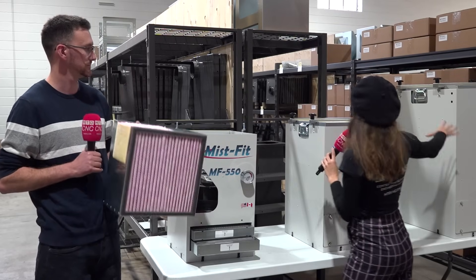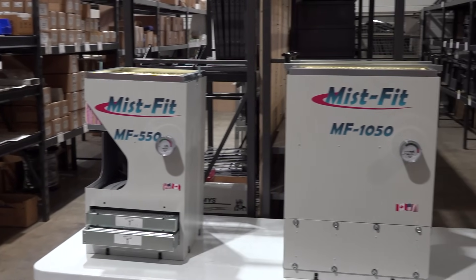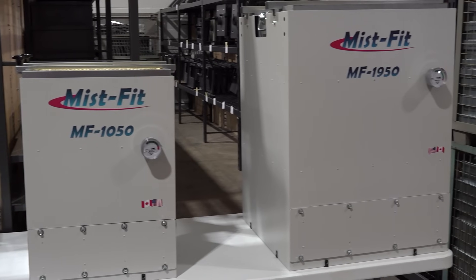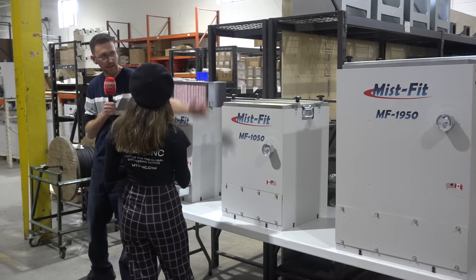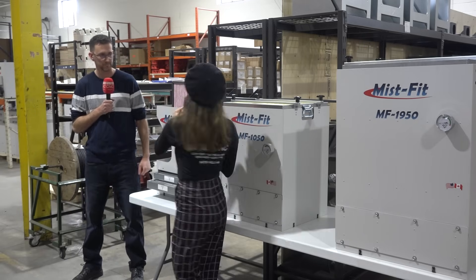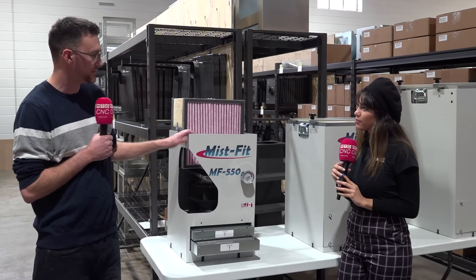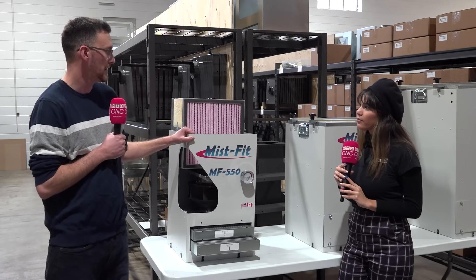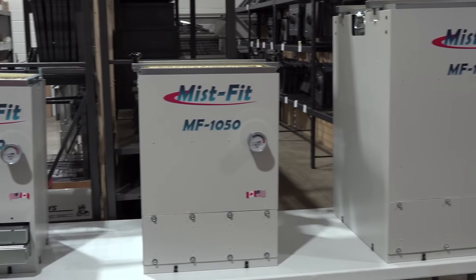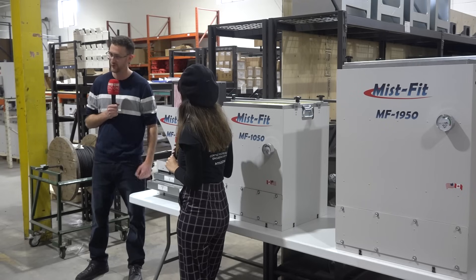We have two more mist collectors in here. Do they work the same way? Yes, they're just larger capacity. The number on the front is the airflow range — so this is 550 CFM, this one is approximately double at 1050, and that one is 1950, so it's double again. The rule of thumb is four air exchanges per minute, so you take your machine volume and contact our sales team for recommendations on which mist collector is right for your machine.